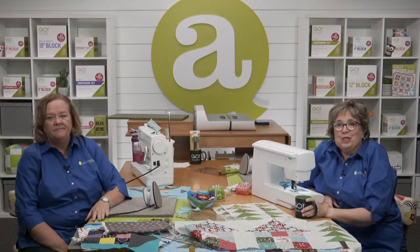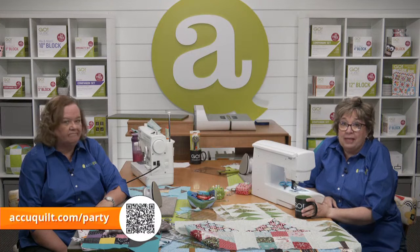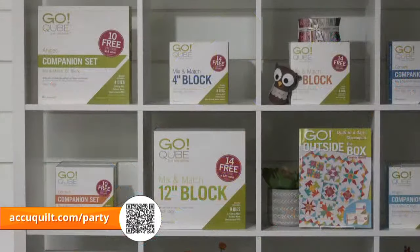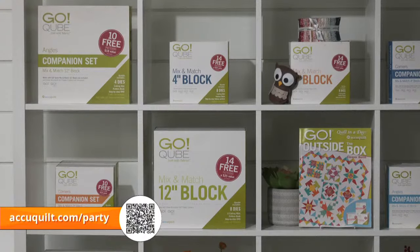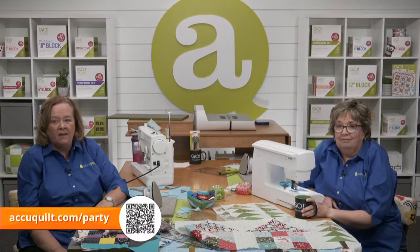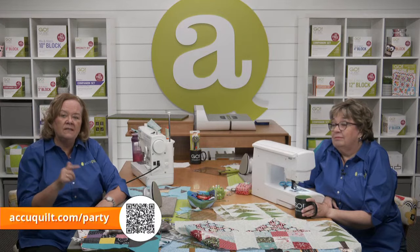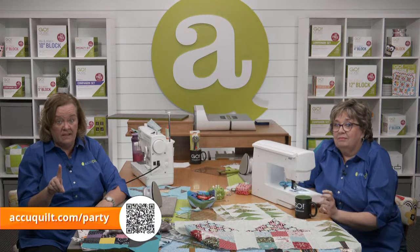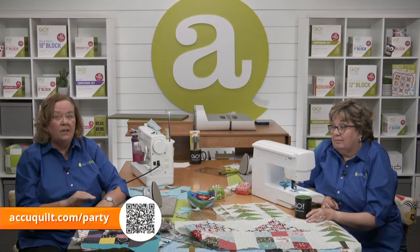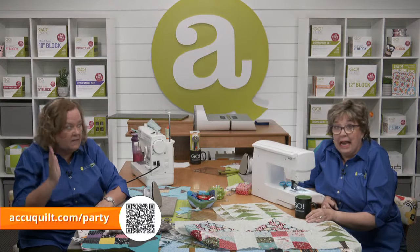Don't forget we have plenty of special offers available on our website. Our current deals are truly better than Black Friday offers. They are better than Black Friday, so don't wait — get your order in right now. Open up a new tab and type in AccuQuilt.com/party to see our current deals and place your orders. These are the best prices of the year, so don't wait till Thanksgiving and Black Friday. Do your shopping right now today.